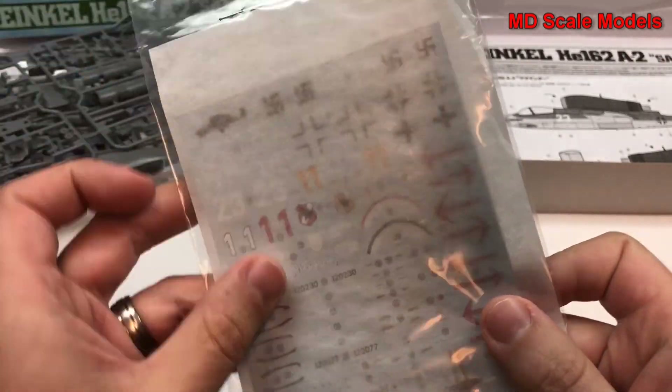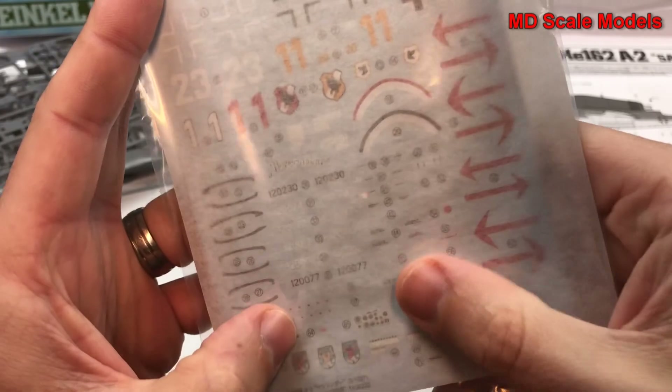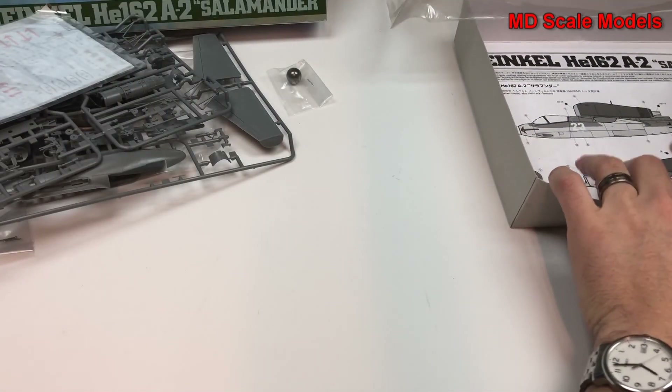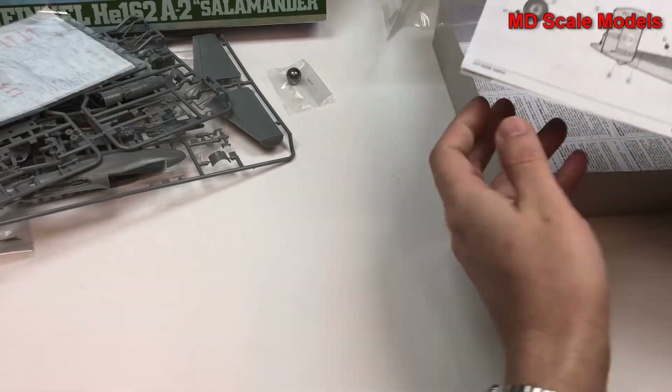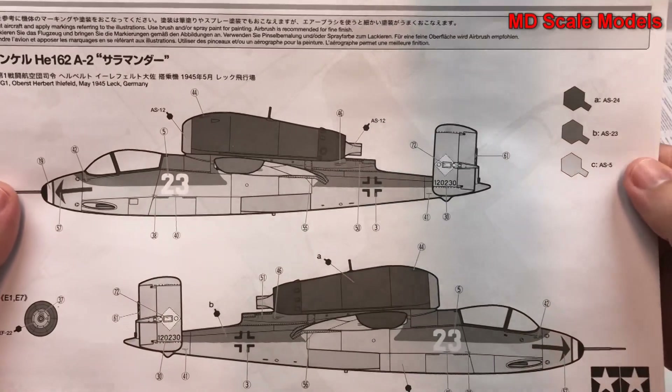Here are our decals — nicely printed, there's a lot of detail there. Here's our painting and decal guide.